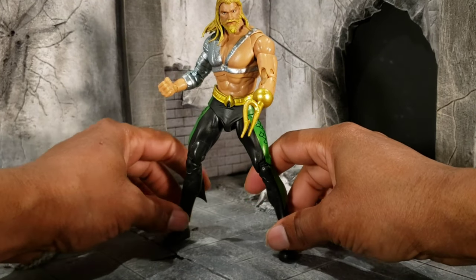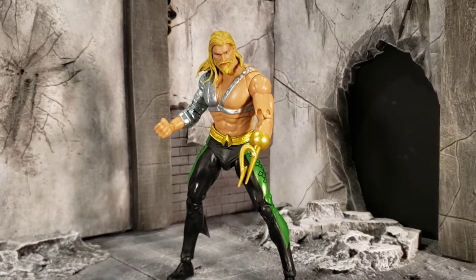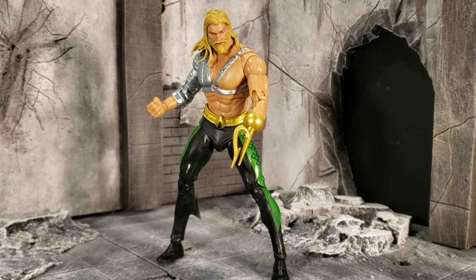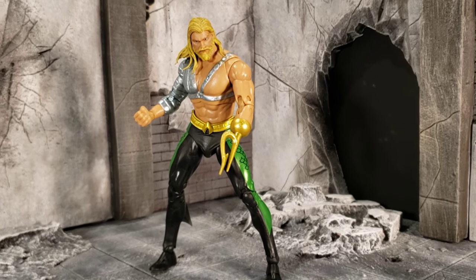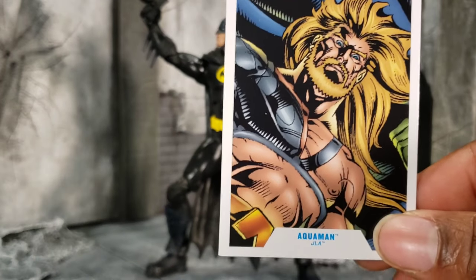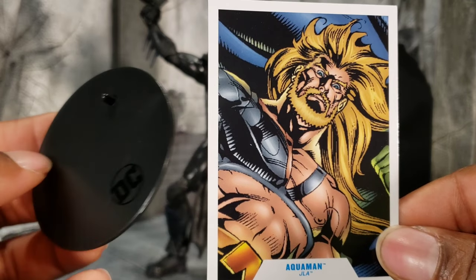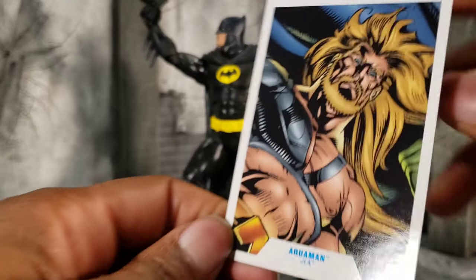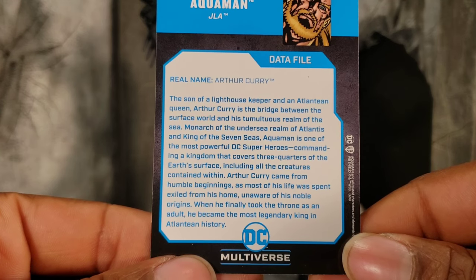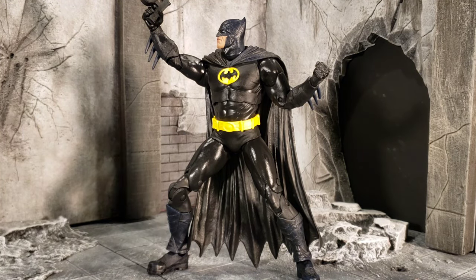I don't know if it's Todd or his sculptors, but I don't know why we cannot get a thigh cut on these figures. Every single figure here comes with a trading card and this black stand — I'm not going to keep showing the black stand for every figure. This trading card for Arthur Curry is as such, and the read-up is on the back. Pause it if you want to read it, but we are moving on to Batman.